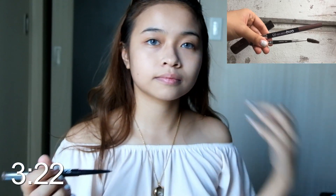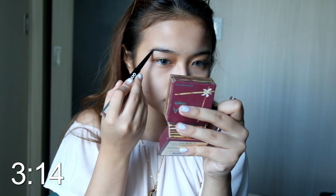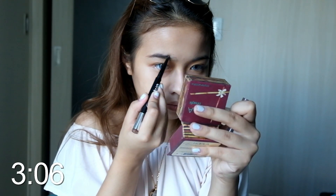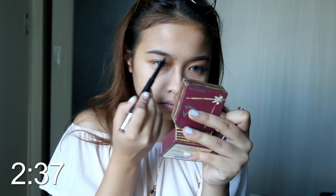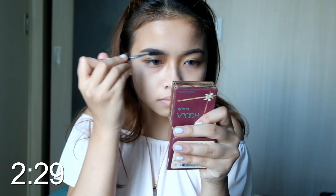Using my Everlasting Pro Brow Duo, I'll start off by outlining my eyebrows and then lightly filling it in. Using a spoolie, I'll blend it in to create a gradient effect.